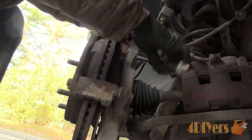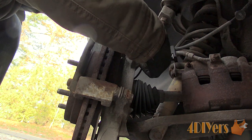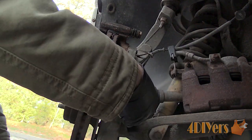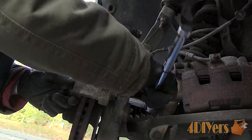Using a 21mm socket with a 1/2-inch drive ratchet, remove the two bolts on the caliper carrier, using a breaker bar for added leverage to help break them loose if required. While you are doing brake work, it's always a good idea to inspect other suspension components such as your control arms, tie rods, wheel bearing, etc., to determine if any other components are in need of replacement.